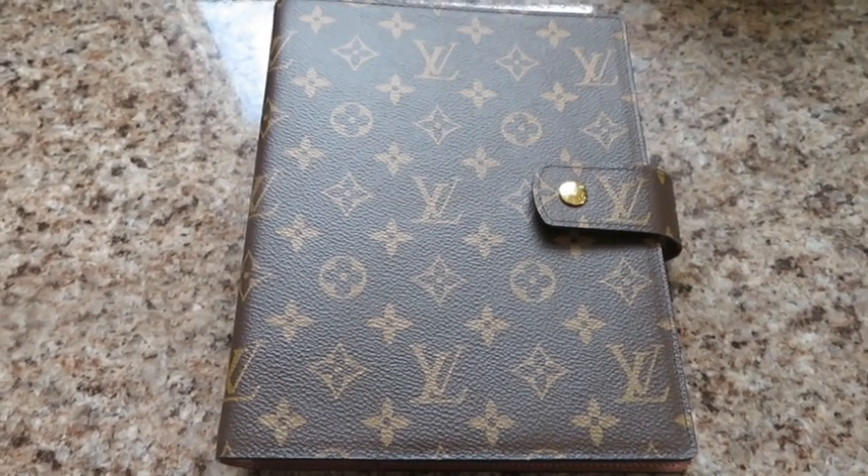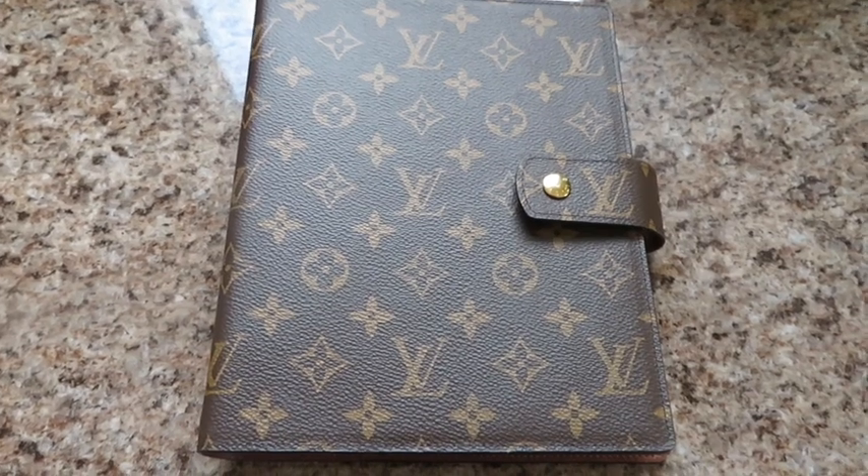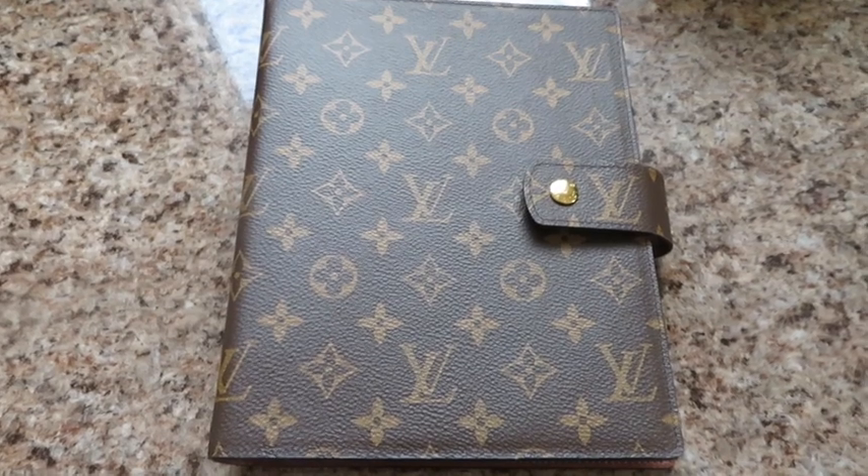Hi and welcome to my channel. Today I'm going to show you my Louis Vuitton agenda in the large ring, aka the GM, and give you my thoughts and review so far.